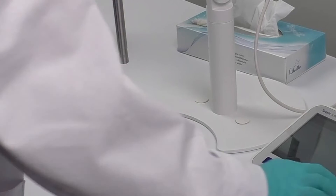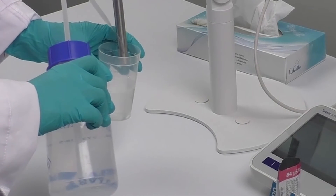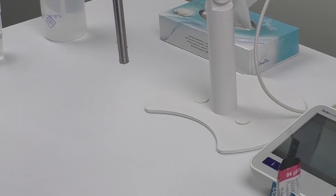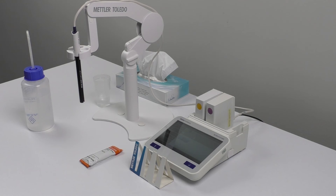Now it's time to remove the sensor from the standard, clean it with deionized water, and dab it with a tissue. And there you have it — you're all set and have successfully calibrated and verified your conductivity sensors for accurate measurements. We hope you found this video informative and helpful. Thanks for watching and happy measuring!